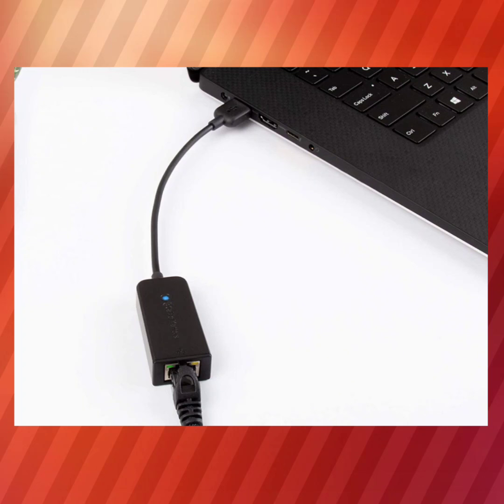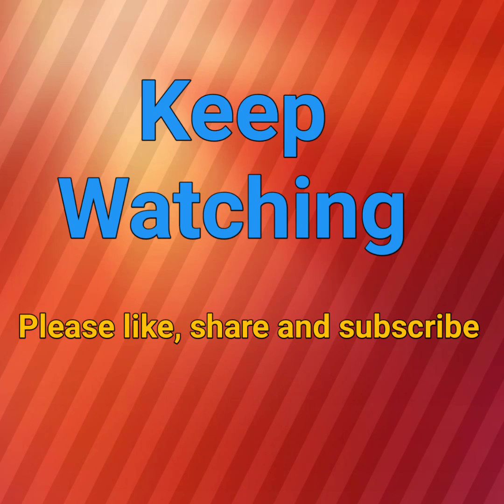Thanks for watching. Please like, share, comment, and subscribe. Take care.